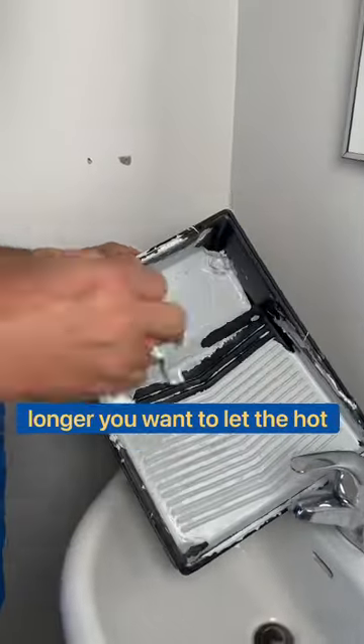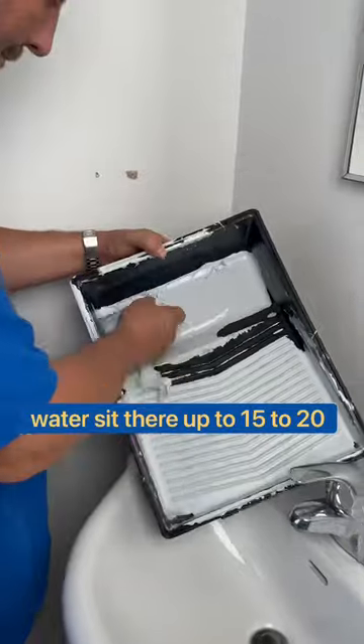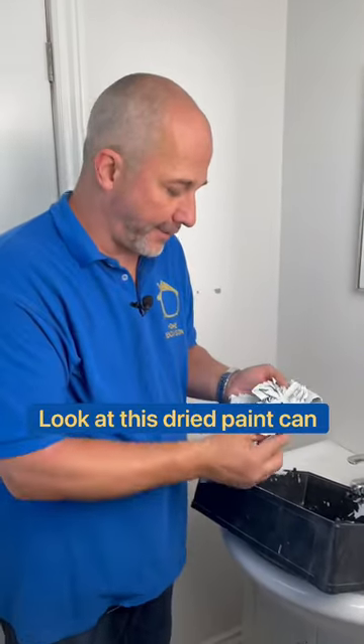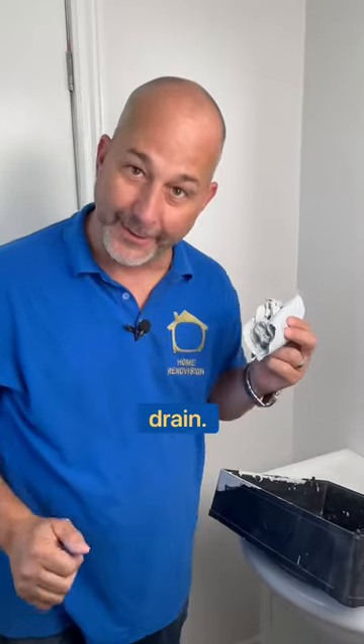The thicker the paint, the longer you want to let the hot water sit there — up to 15 to 20 minutes. You might need to do that twice to get it all done, but look at this. Dried paint can go in the garbage. You don't have to wash it down the drain.